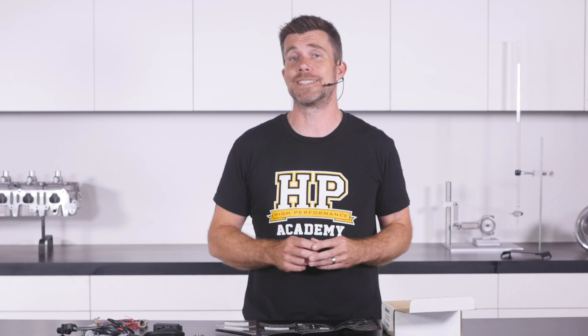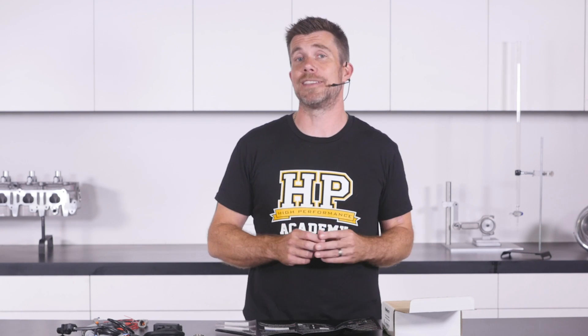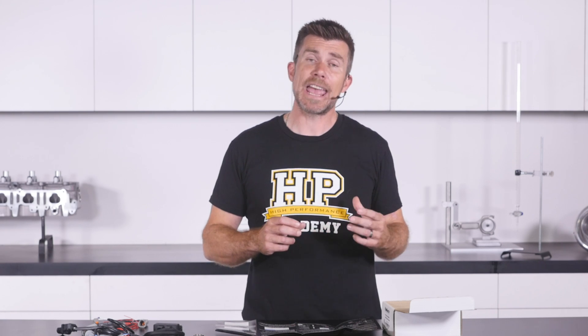With Haltech's older range of wideband controllers, calibration was handled via the free air calibration technique where the sensor was placed in clean air and calibrated to measure 20.9% oxygen content. With the new WB1 and WB2 controllers, rather than the free air calibration technique, they're now using the built-in calibration resistor that comes with these sensors — the same way OEs calibrate these sensors. Instead of the single data point that free air calibration provides, this method provides two data points and can result in a sensor that's more accurate over a wider range of air fuel ratios.